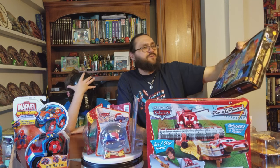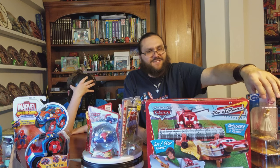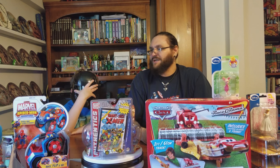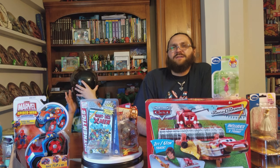Looks like a pretty random mix of who knows what in these boxes — from cars to superheroes to Disney princesses, all mixed into one box. Please like, share, and subscribe, and have a good day. Bye-bye.